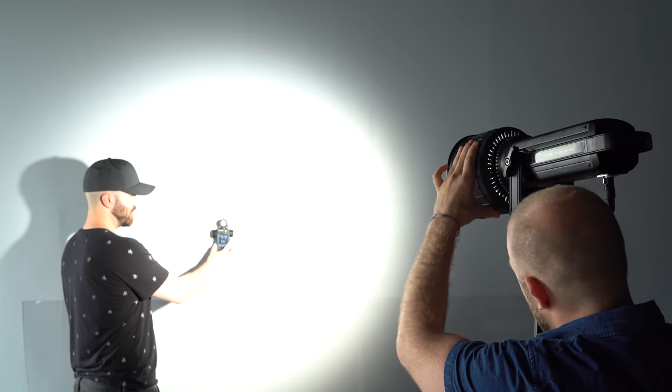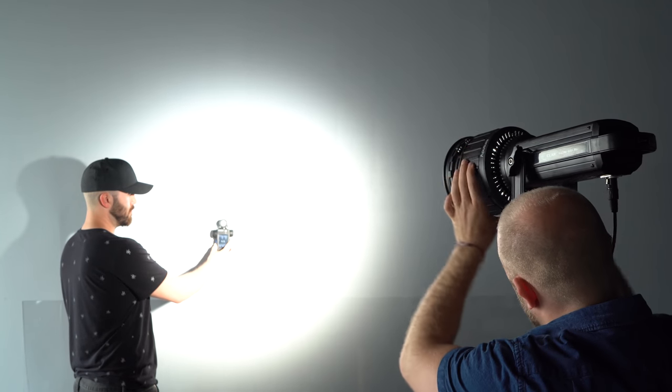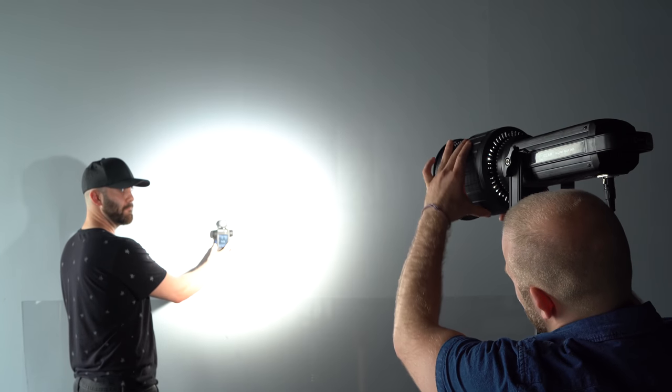One of the unique things about a Fresnel lens is as you move it further away from your light source, it actually concentrates the light into a tighter and tighter area. This is why most Fresnel type modifiers have some form of zooming — that way you can control the spill of light.